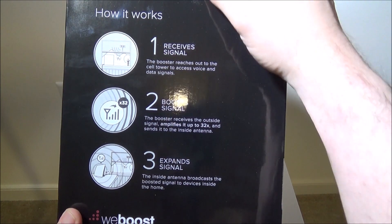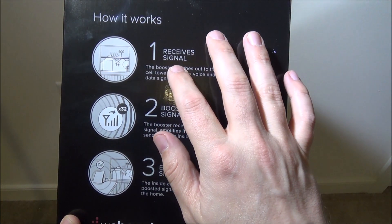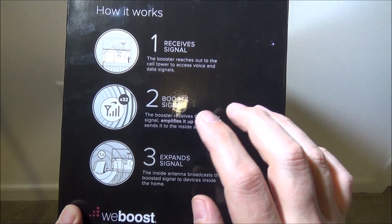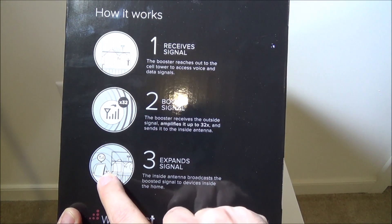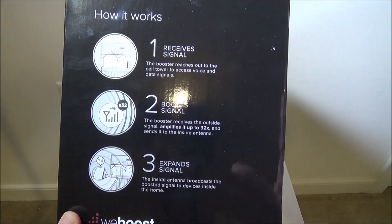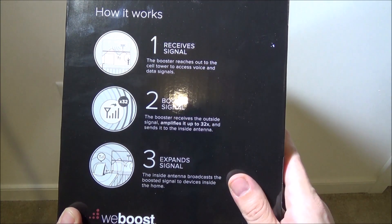The setup is straightforward: the amplifier receives the signal, boosts it up to 32 times, and then extends it through the antenna to the rest of your house. You point the antenna in the direction where you want to eliminate those dead zones.